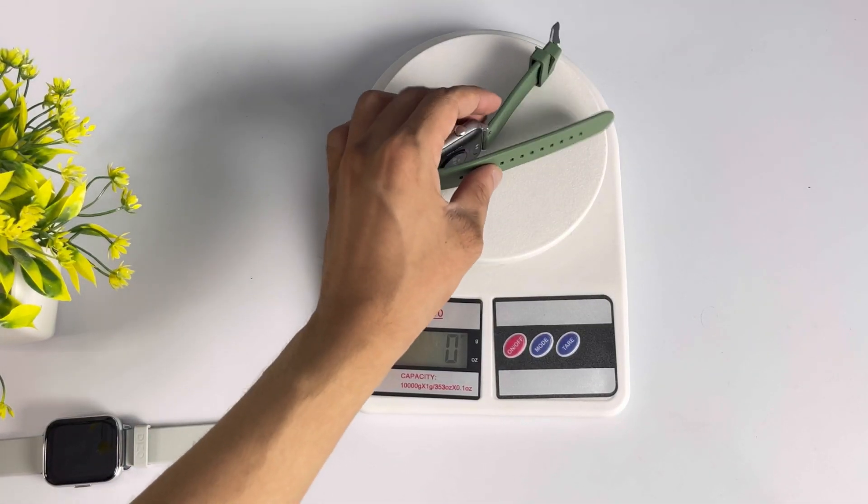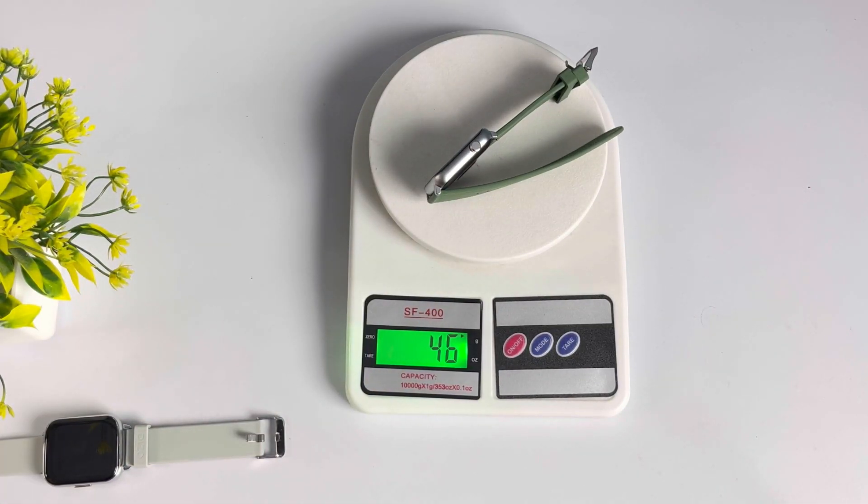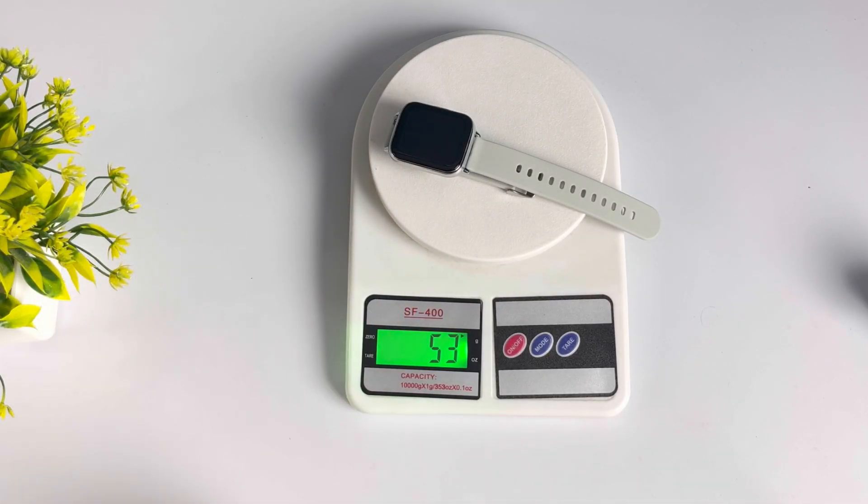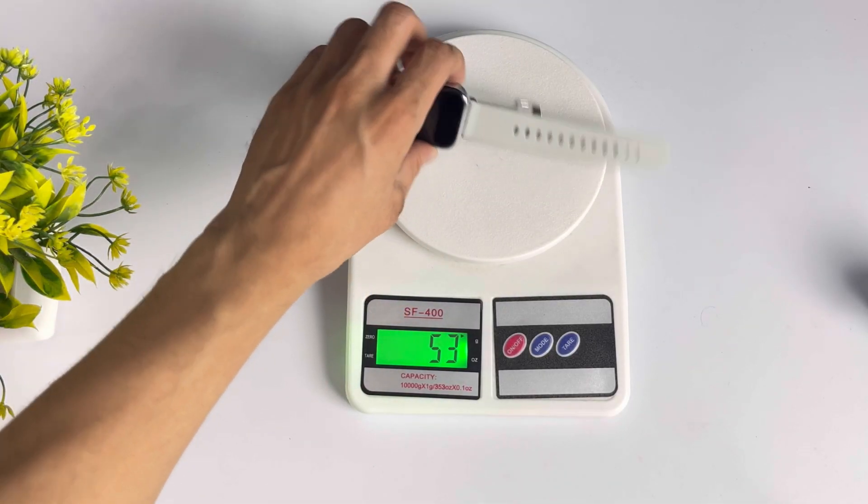Talking about weight, the Verv Ultra weighs around 46 grams, which gives it a lightweight feel with its metallic body. The Diesel Watch 2, on the other hand, feels heavier than the Verv Ultra when you wear it.